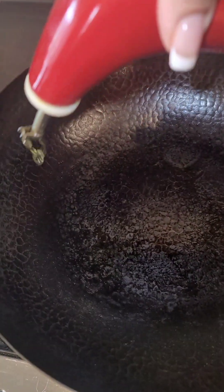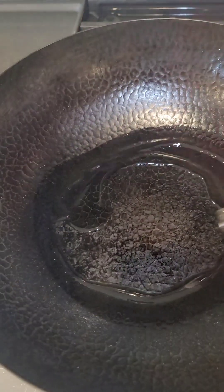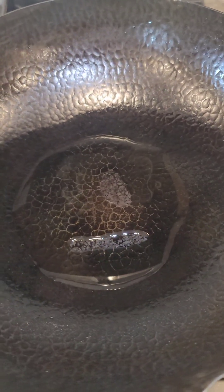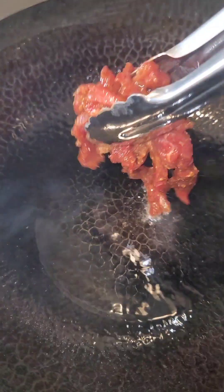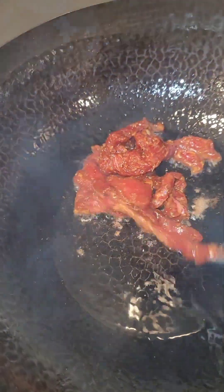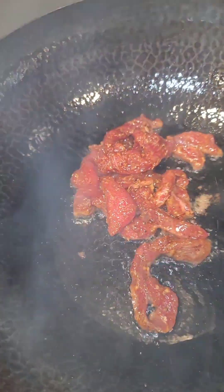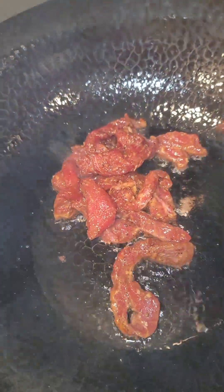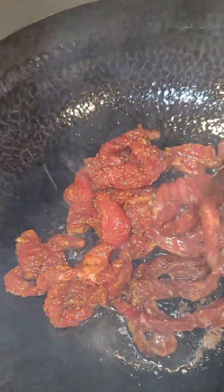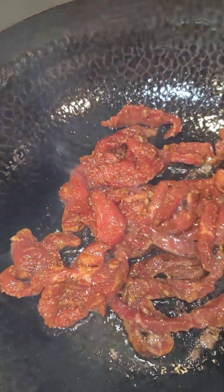In a really hot wok, I'm going to add some avocado oil and start browning my beef. I want to do this a little bit at a time — it doesn't all have to go in at once because you want to get a nice crust on your beef. So we'll just do this in batches.